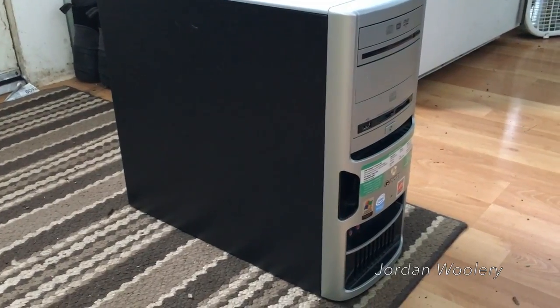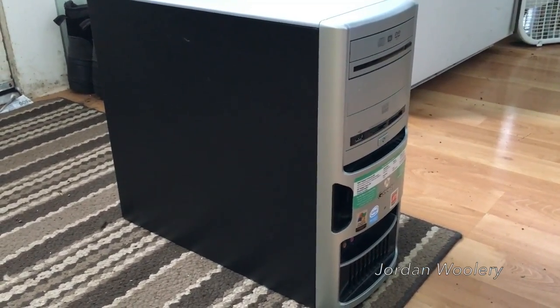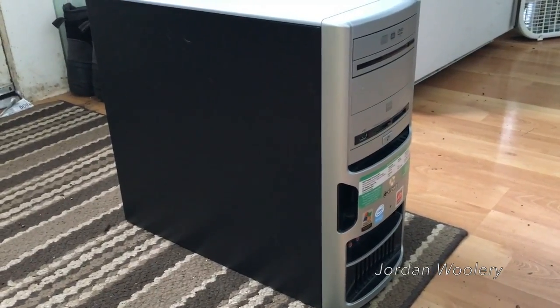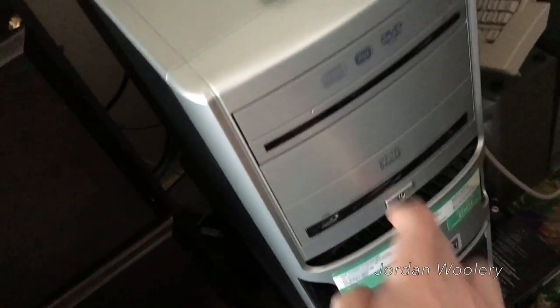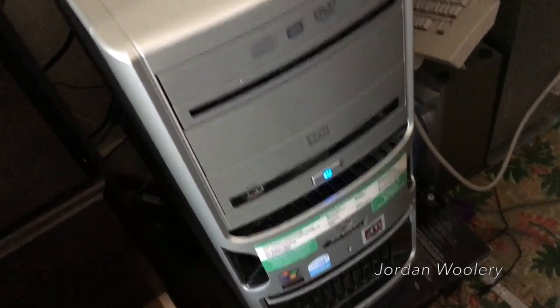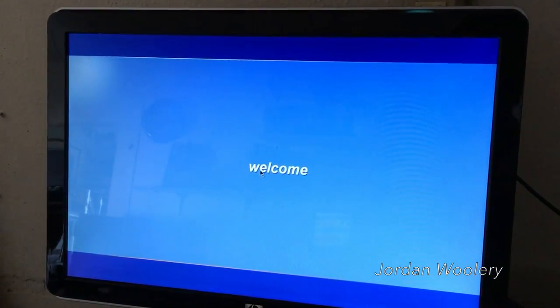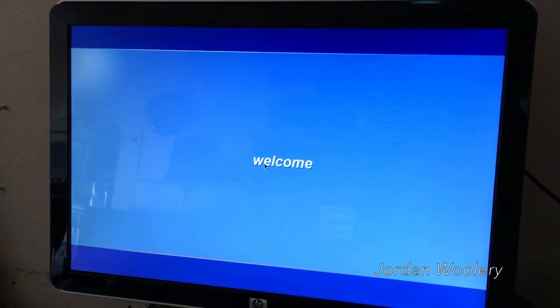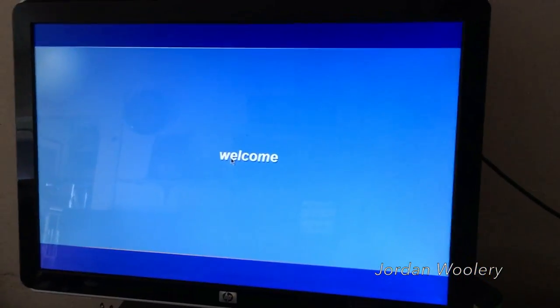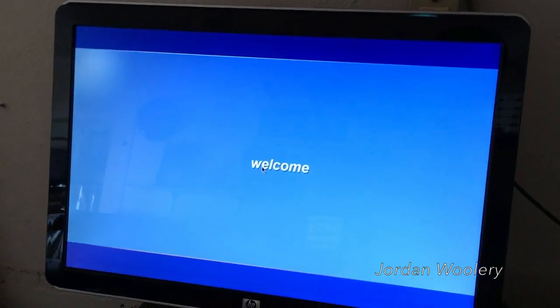Let's go ahead and connect this machine up and see what it's running for software. It's very noisy when it boots up, at least initially. One thing I have to say about this computer's audio is that it actually sounds pretty good by today's standards.